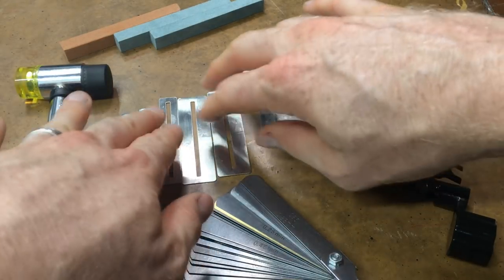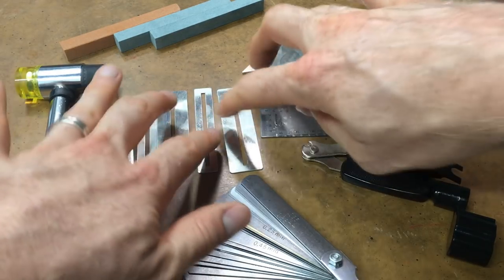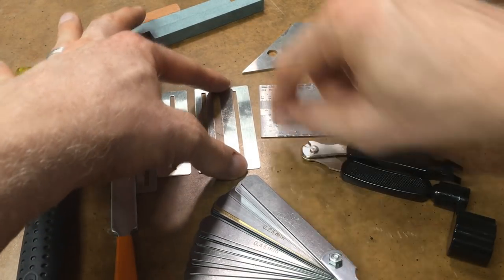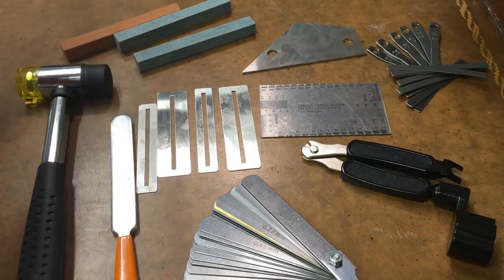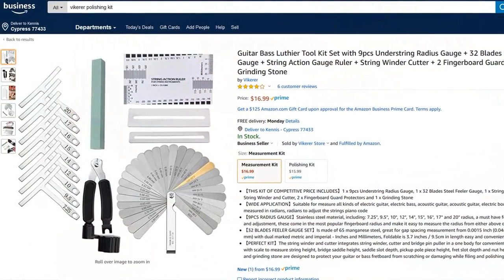You can pick up feeler gauges anywhere — you can go to AutoZone and get feeler gauges. Both kits came with these polishing guards. You put these over your frets and then you can work on your frets without causing any damage. I like to put this over my fret and then use steel wool to go back and forth. And then it comes with one of these grinding stones that you can use for working on your frets — I don't really use a grinding stone, but some people do.